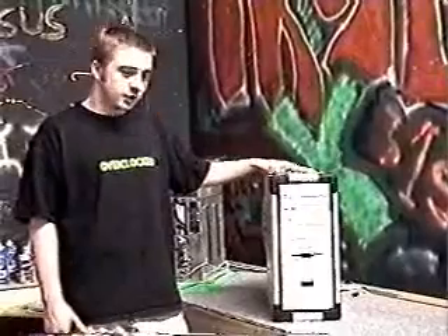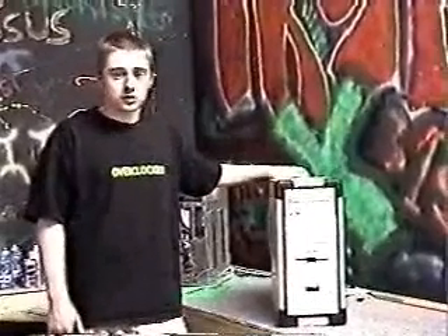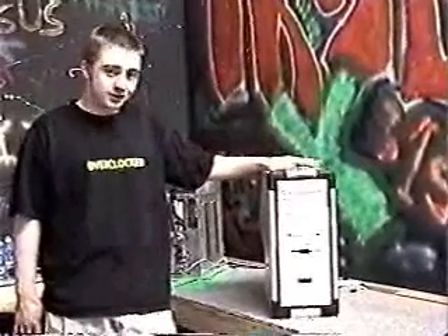A few disappointing factors of it: it does have a 300-watt power supply. I like to have something a little bit more because I do run a lot of fans, but for the average user, 300 watts is going to be sufficient. It is Athlon-Duron compatible, so you don't have any issues on that perspective.